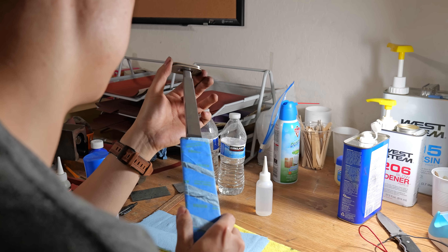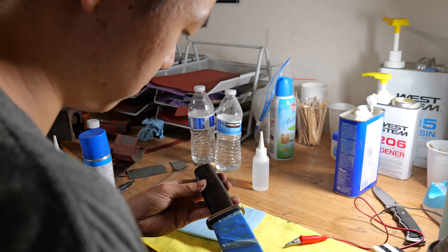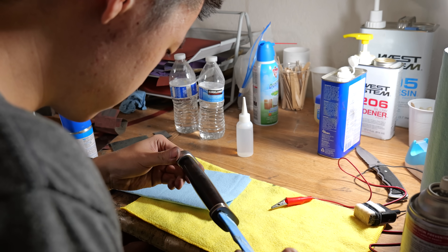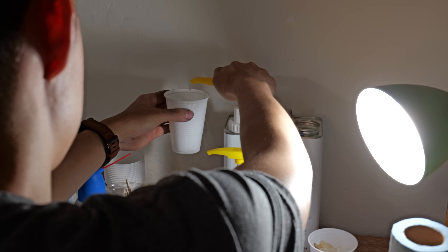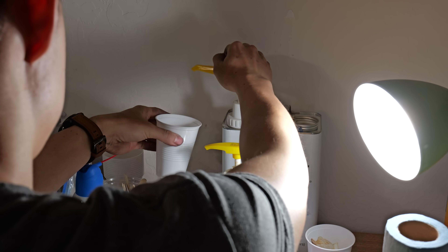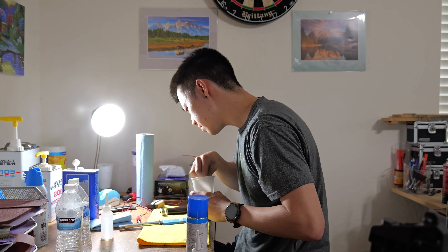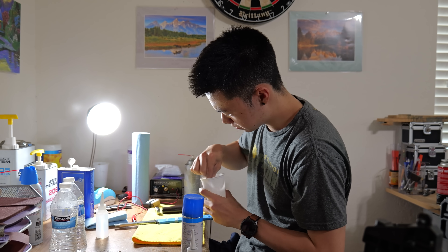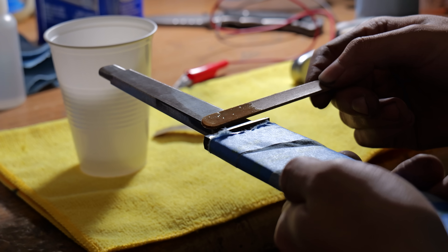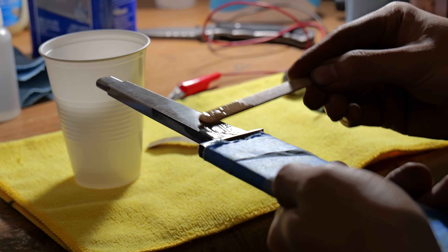Now that everything is ready, it's time for that fateful moment — the glue up. I test fit the pieces just one last time to make sure I didn't miss anything, maybe a gap I didn't see. After mixing the epoxy with a popsicle stick for around five minutes, I clean everything and then coat every surface that will be glued with epoxy. This will make sure there's not a chance of getting any air bubbles.